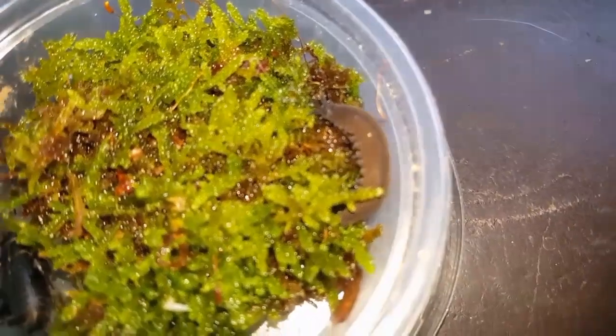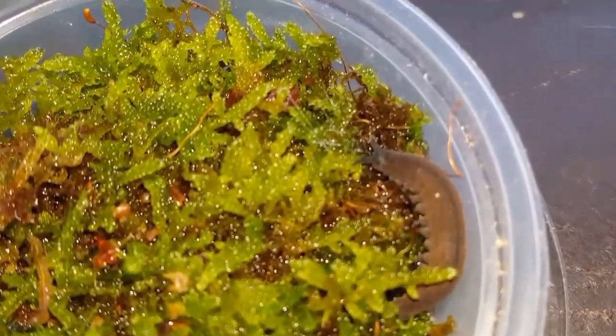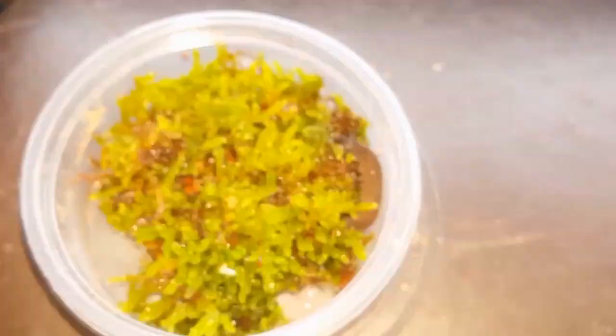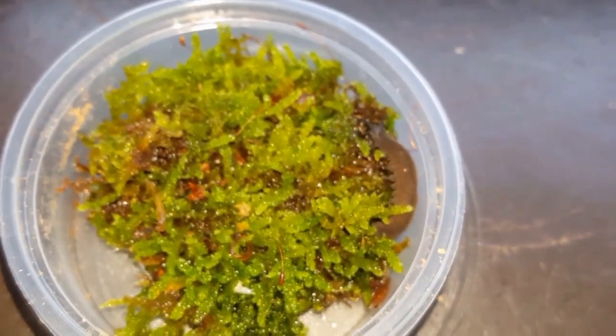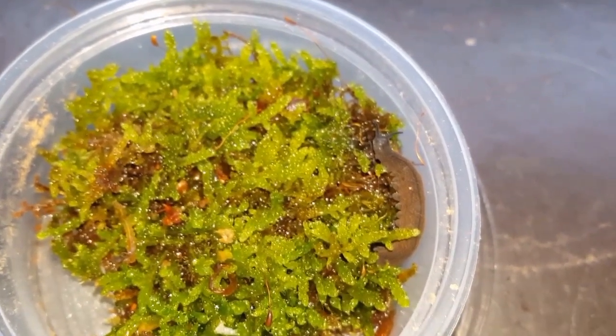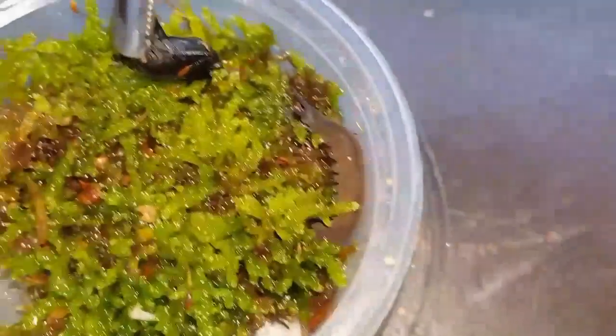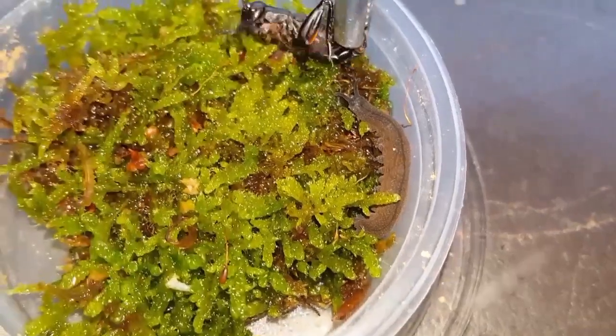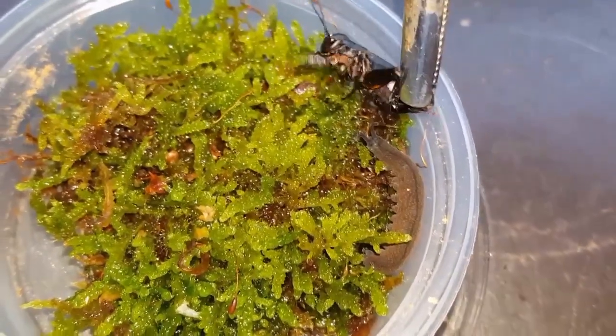Oh man, see that there? It actually fired out. Now I need to correct myself because I this whole time have believed — I've always believed it was actually the antennae that shoot the glue out. But just underneath, they've actually got two evolved front legs that have turned into these glue cannons, if you will, and that's actually what produces the glue.